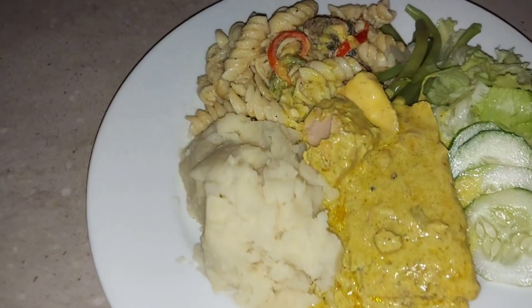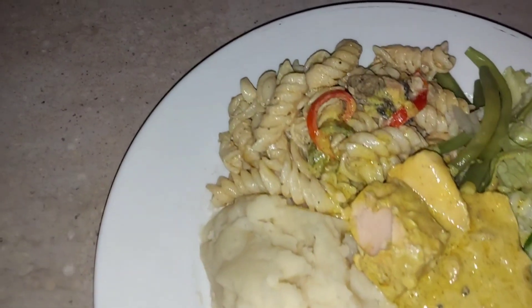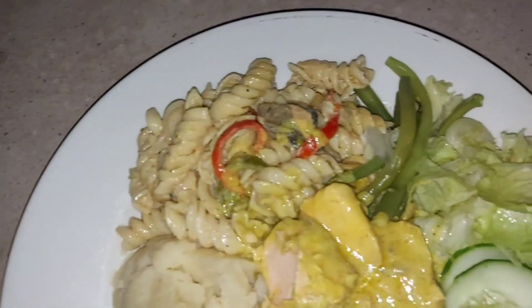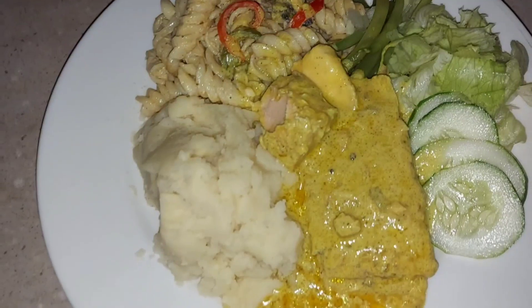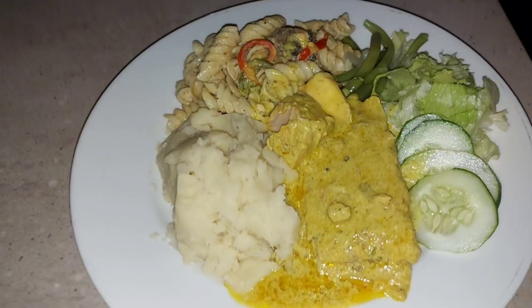Hey guys, welcome back to another video, welcome to all our new subscribers. In today's video we'll be doing curry with salmon and coconut milk, cream potato, and rasta pasta. Without any further ado, let's get right into it.